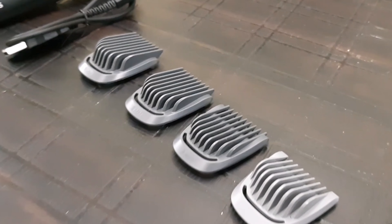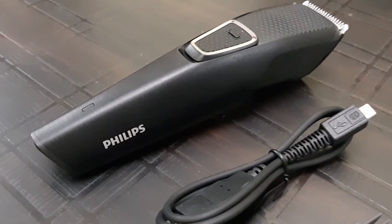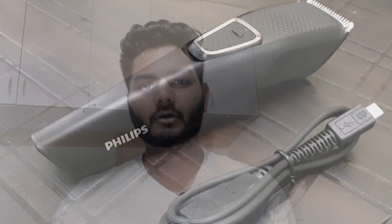First, let's talk about the box contents. In the box you will get four combs, one brush, one USB cable, and one main unit — that is the Philips trimmer.